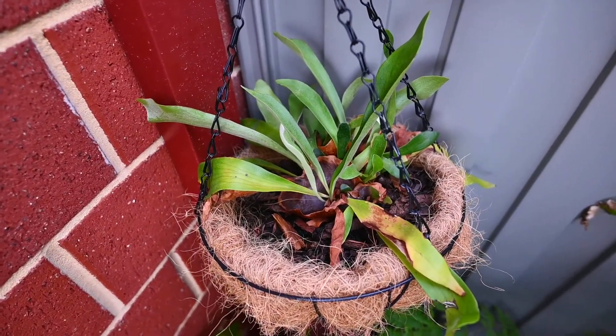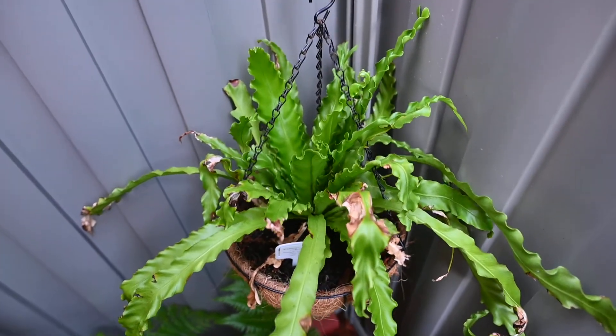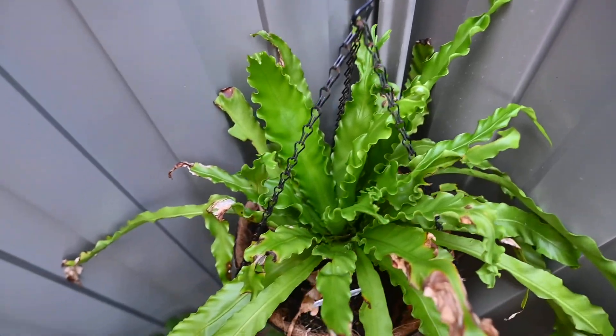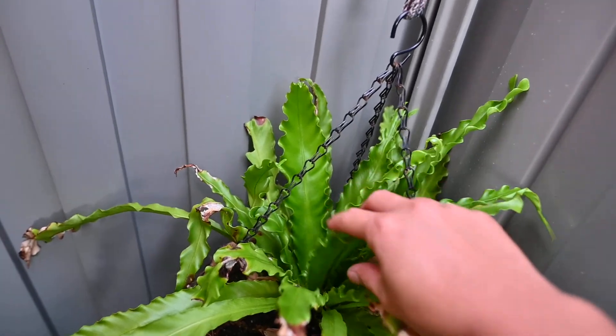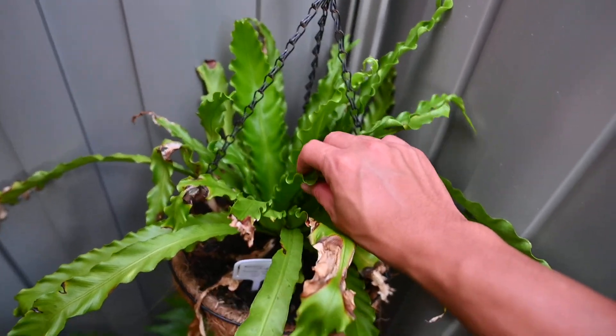That's a staghorn fern — a young one — and it's an Asplenium victoria, which is another type of bird's nest fern. It's got really crinkly and wavy fronds as well, but it's much thicker than the Lasagna cultivar.